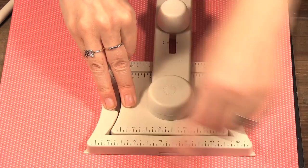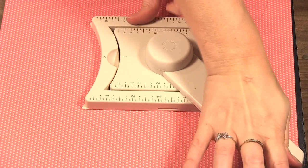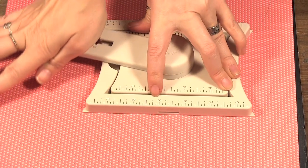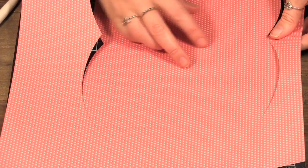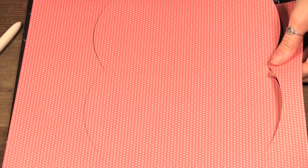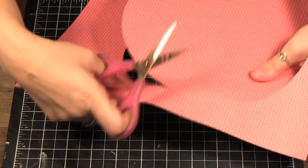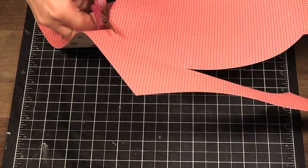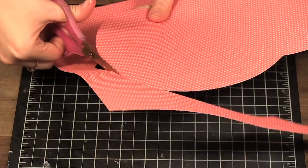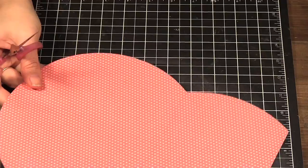Now when I cut I'm going to cut all the way around. I remove my tool. Here I have to just give it a little trim — I didn't quite connect my cuts, and sometimes it doesn't fully cut depending on your pressure, but it gives you the line. Even though I have to do a little cutting by hand sometimes, I still find the tool really easy to use.